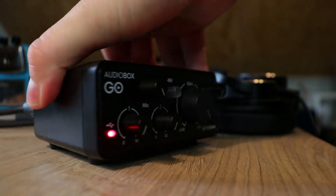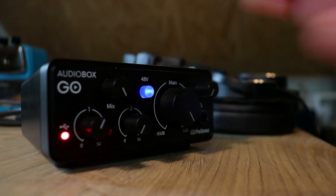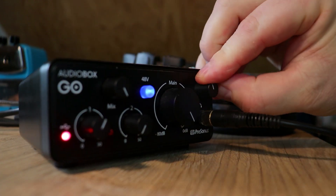Since this is a condenser microphone, we need to press the 48V phantom power button to power up the microphone so we can have signal. Put on your headphones and plug them into the headphone jack. Turn it up about halfway. You can always turn it up or down later as needed.